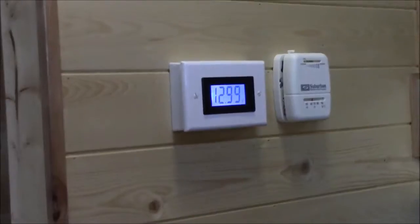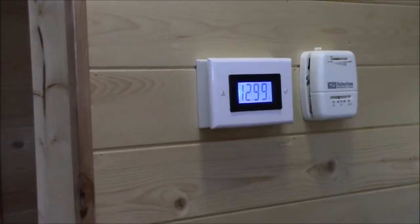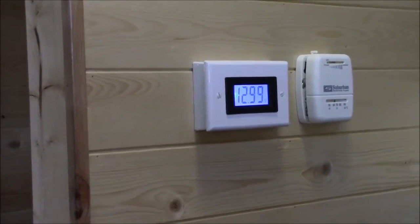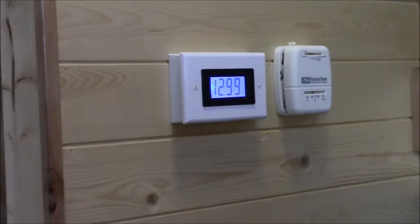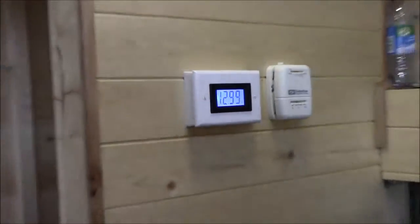Actually, the box that it's sitting in cost more than the voltmeter did. It was kind of hard to install because there's not a very big lip on that voltmeter, so I had to be very precise cutting out the plate that it's in.